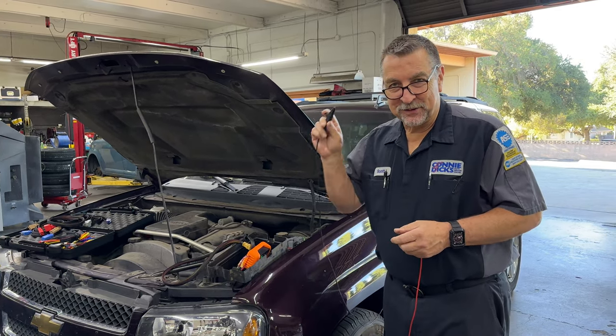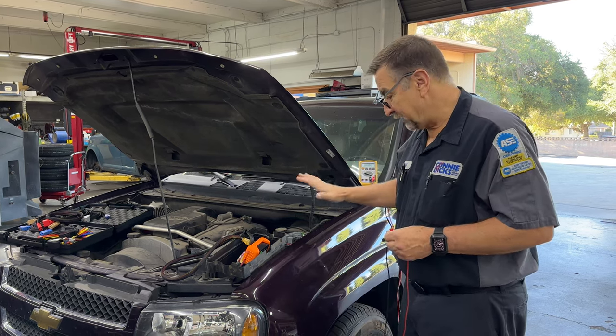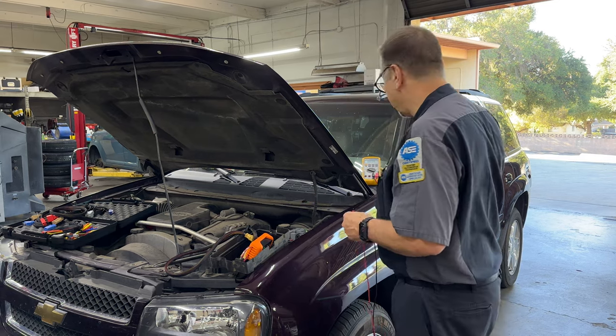Hey, it's Scott Brown, and I'm doing a quick no-crank diagnosis on a 2008 Trailblazer here, and I've got my daughters here helping me.